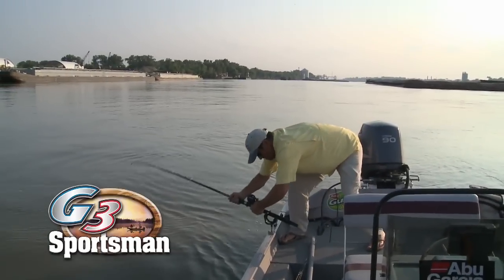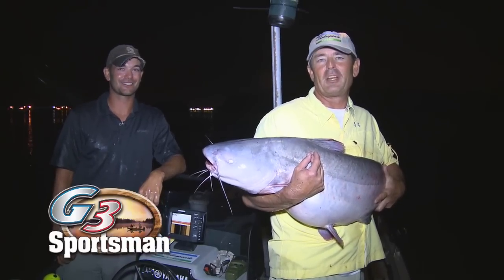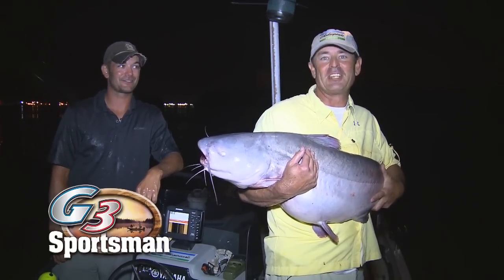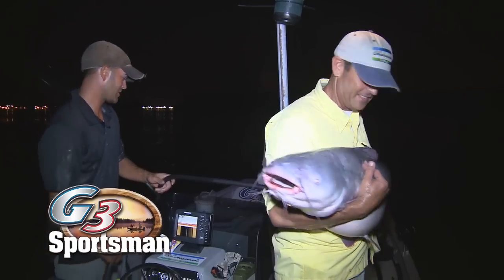There he is — oh, what is it? You want to see how this story unfolds today on the G3 Sportsman? Stick around, it's just getting started. What do you say we let this one go? I say we get her back in. Go get us another one.